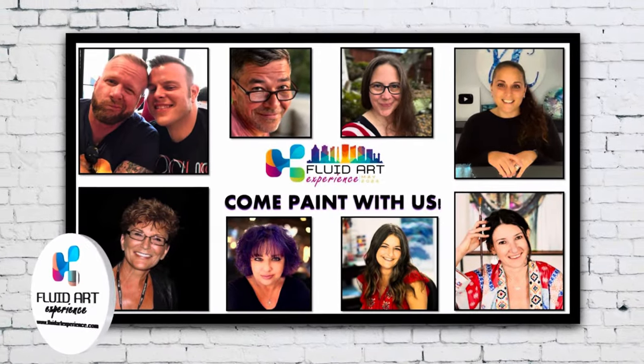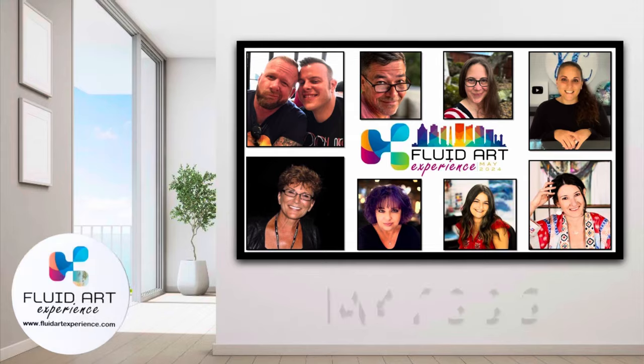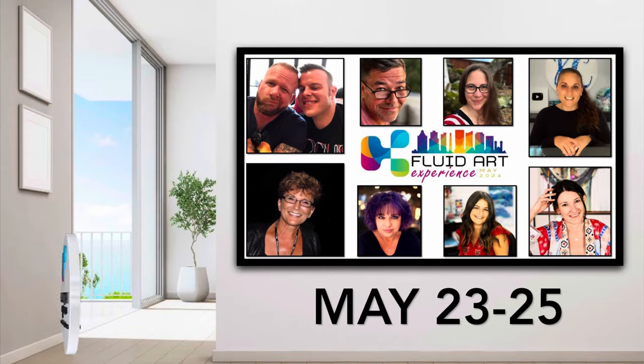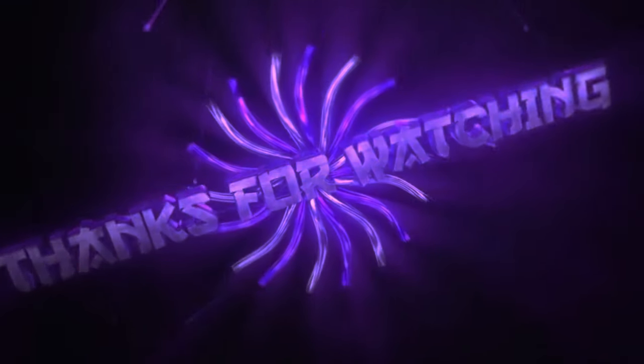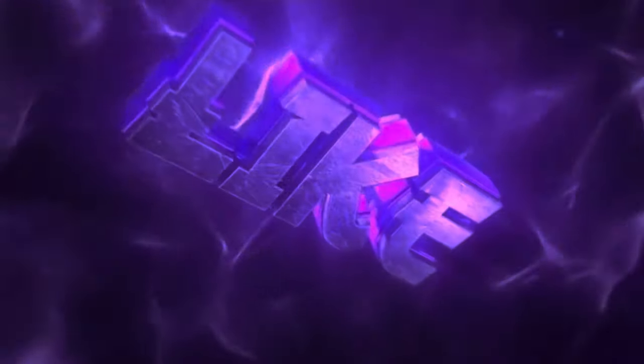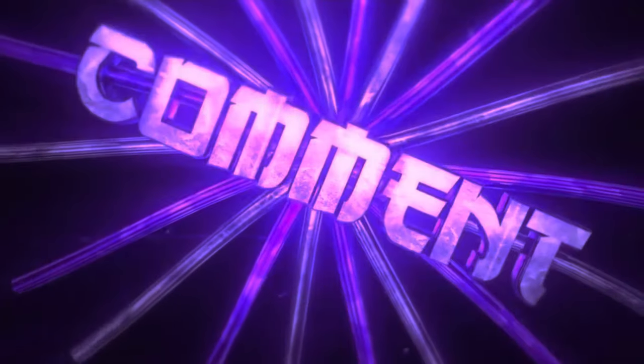Guys, don't forget about the Fluid Art Experience coming to Asheville, North Carolina — May 23rd through the 25th is right around the corner. You know you want to go, I want you to go, I hope to see you there. Thanks so much for being here, I hope you enjoyed the video and I will see you on the next one. Bye!